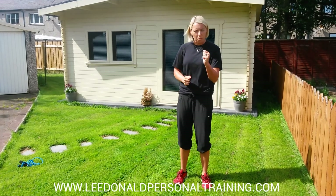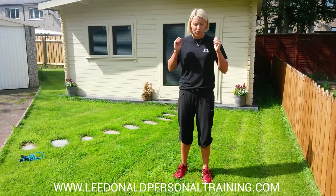Welcome to Lee's tip of the day. Today's tip is how to lunge effectively and properly. It's a bit like a squat. It's important that you get it right because you've got to build a solid foundation.